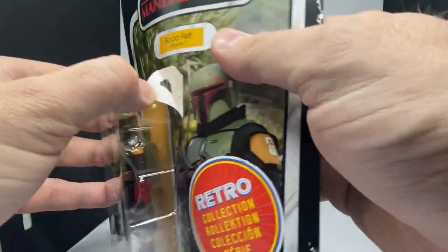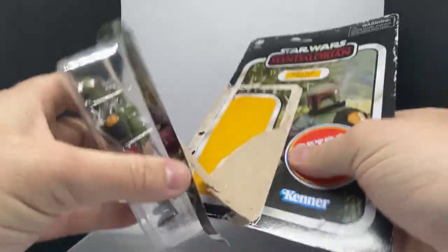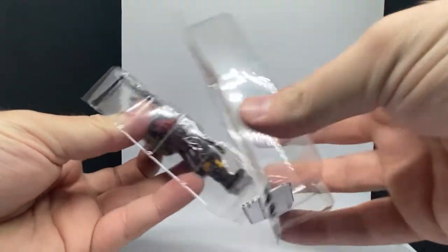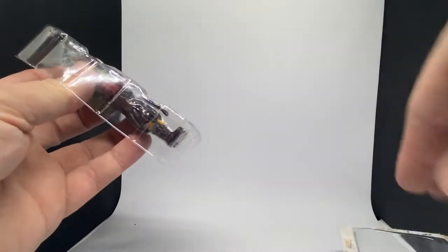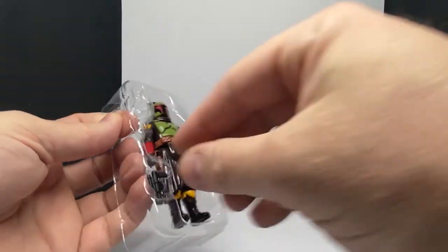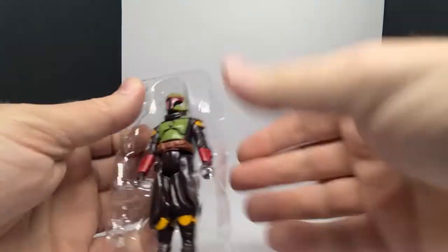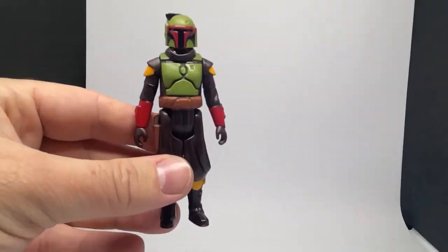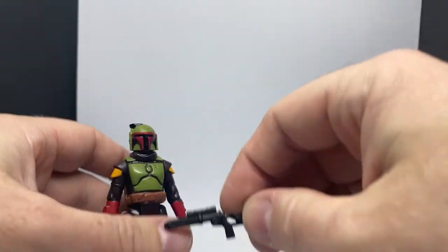Looking forward to getting the regular TVC version of this Boba Fett — he is on the way so we'll be seeing that this year. Get rid of the card back, crack the figure out — this is a good looking figure. Let's get these rifles out and take a look.